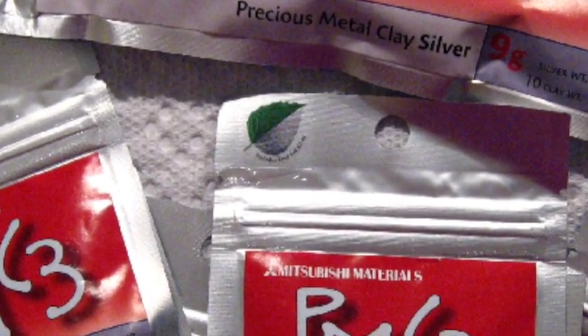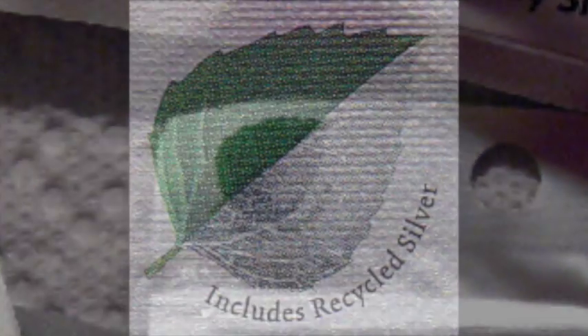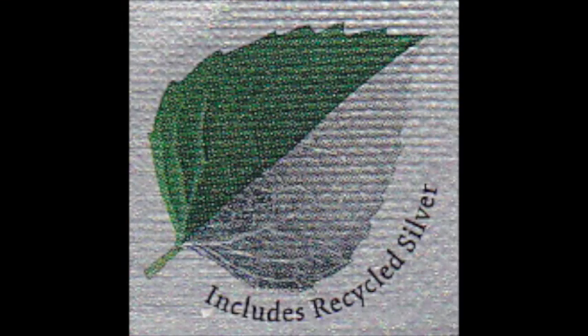This means, if you think about it, that Mitsubishi's silver clay contains recycled and reclaimed silver — up to 40%, I've heard.